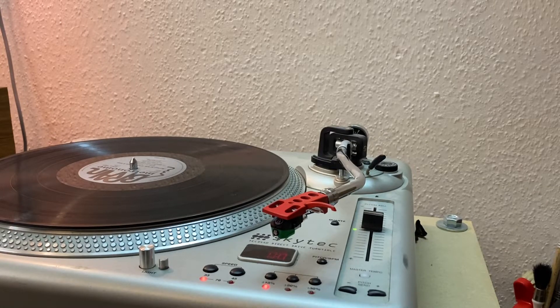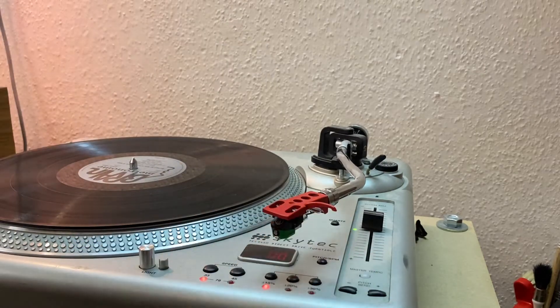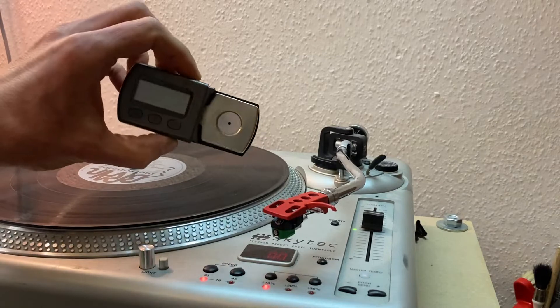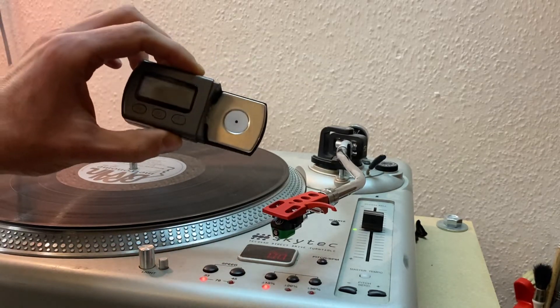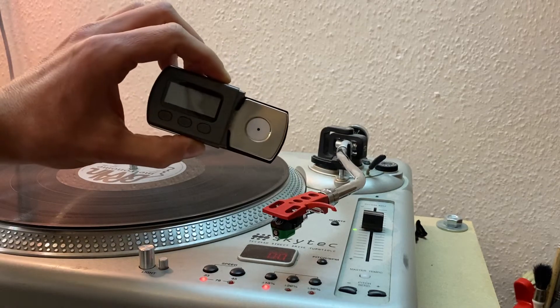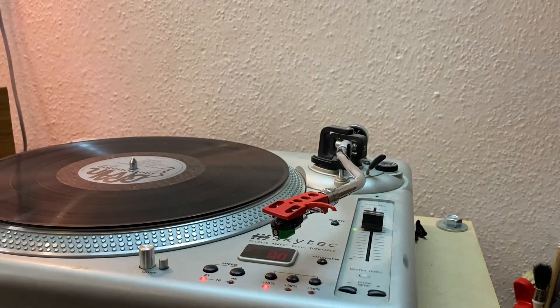Here is a quick and dirty one-take video on how to set the vertical tracking force or weight of your record player. There are two ways of doing it. The simple one is to get one of these scales — they're like 10 euros, pounds, dollars on Amazon or wherever. I put a link to one in the description and you can just put your stylus on this and know the force it pushes down with. But really you don't need one of those scales.